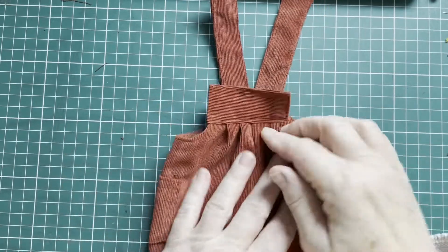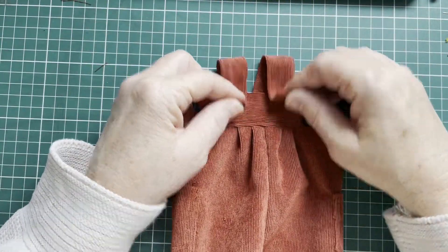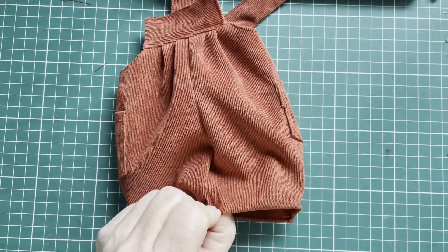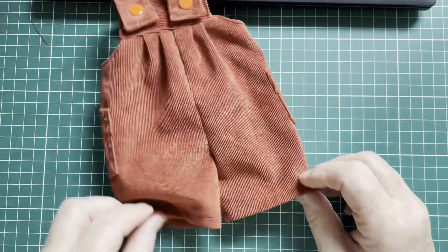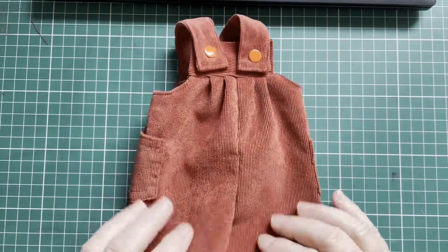Now we're almost done. You're going to make your closures — either snaps, buttons, or whatever you like — and finish off the seams on the bottom of the legs. And there it is, completely finished. Finished with some snaps and the seams are finished. You can place the pockets anywhere you want.